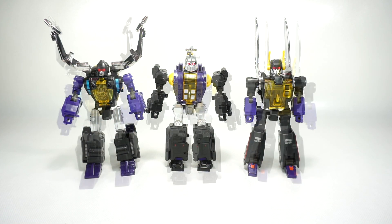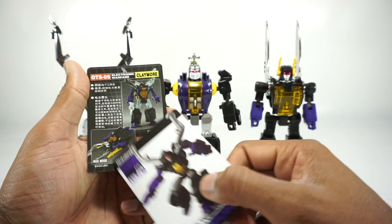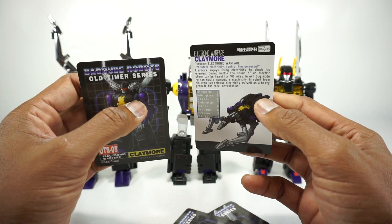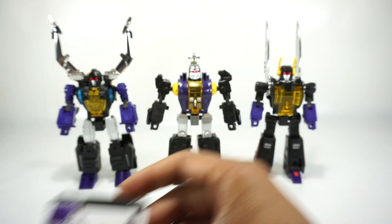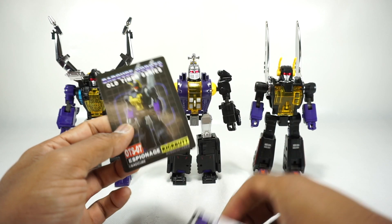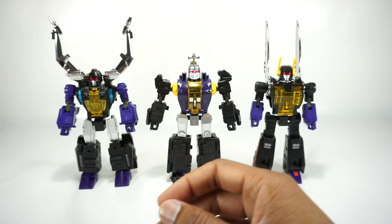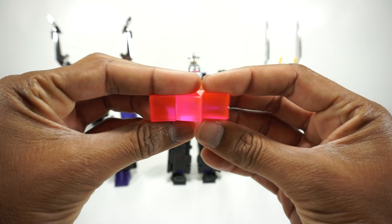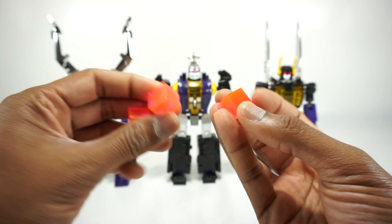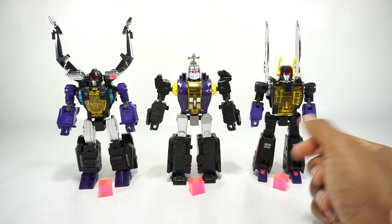You do get some accessories with these, which are exactly the same as the original. Each of them comes with collector's cards — two styles: the traditional old-school Masterpiece style with tech specs, and the Bad Cube style with artwork and a bio. Each figure gets their own set. You also get these translucent pink Energon cubes. They look good — there's a little flash point where the mold separated, but overall they look really nice, and they can pose with the characters in both bug mode and robot mode.